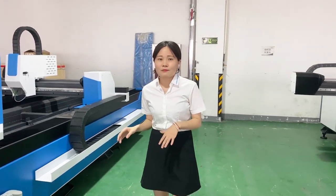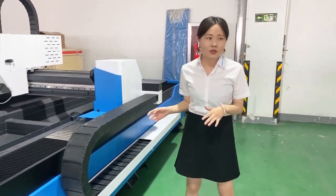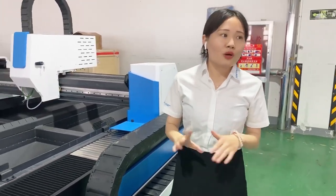Hi everyone, this is Monica. Now we are in our factory and see one of our best selling models — this one, the 3015 model — and also the most recommended model in this cutting fair. Let's get to know the machine from the details.